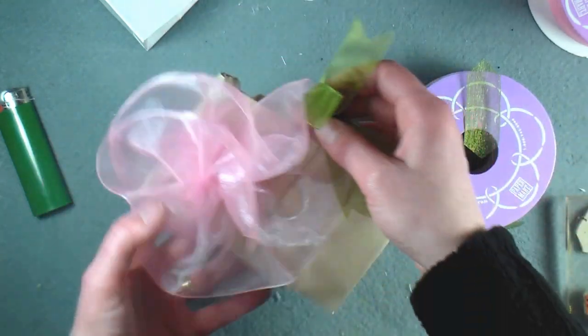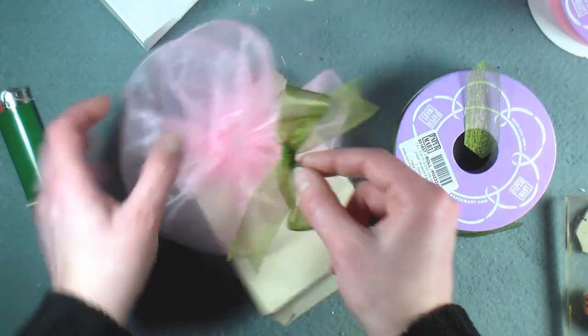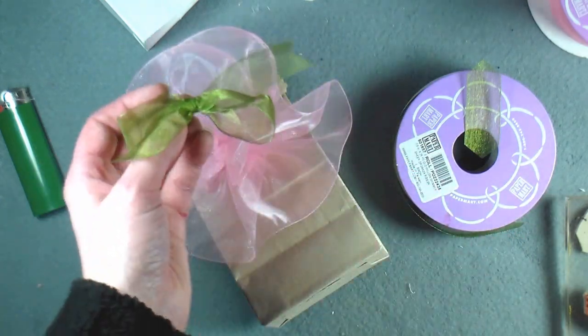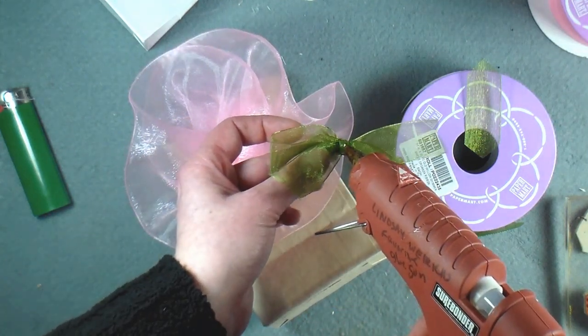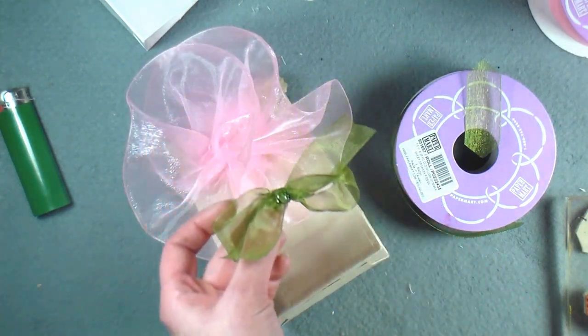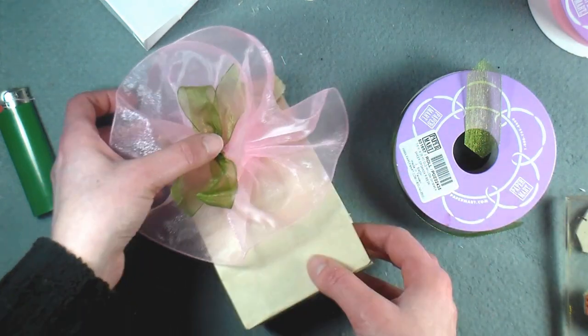I can look at my little flower and I think I want to put it right there in the middle. You could also put a button in the middle, a gem, a rhinestone — whatever you like. Remember it's your creation; you can make it suit the colors of your party. It's completely up to you.